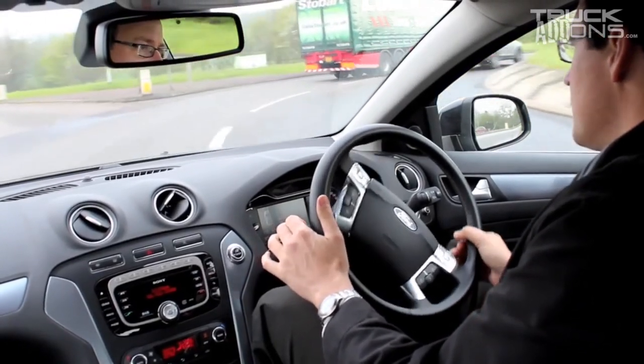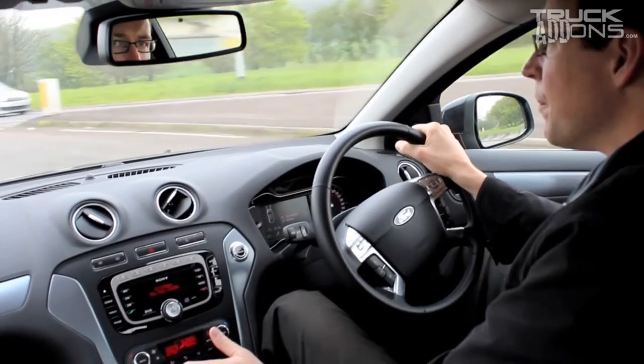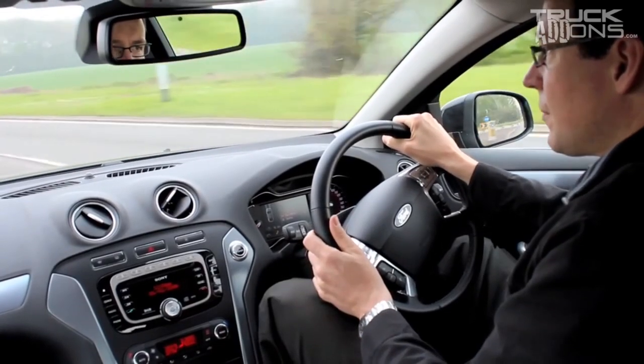You're then free to enjoy the extra power, torque and efficiencies realised by a Superchips ECU remap.